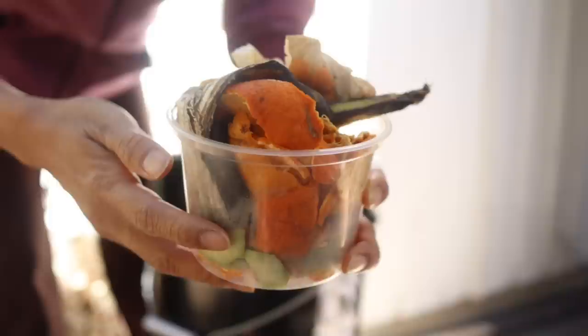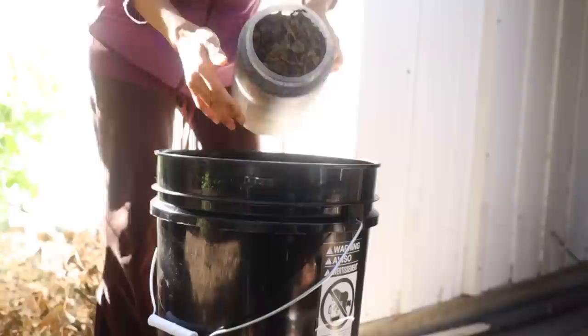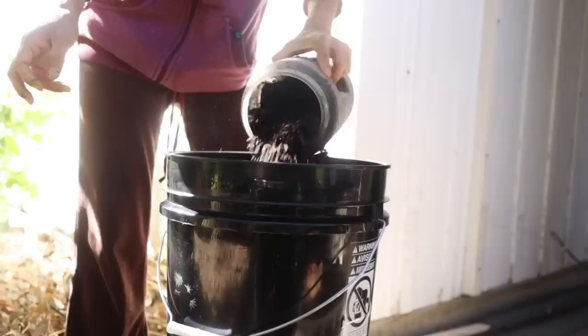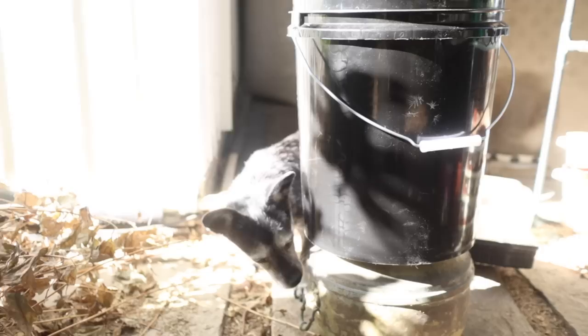You start by putting a thin layer of the spent grains on the bottom, then put a couple of layers of food scraps, and every couple of inches you put another thin layer — about a couple handfuls of spent grain sprinkled on top. You can even put small pieces of bones in here. I also like saving small tissue papers or other biodegradable materials, even though they're not food scraps, because they help absorb a little of that liquid.